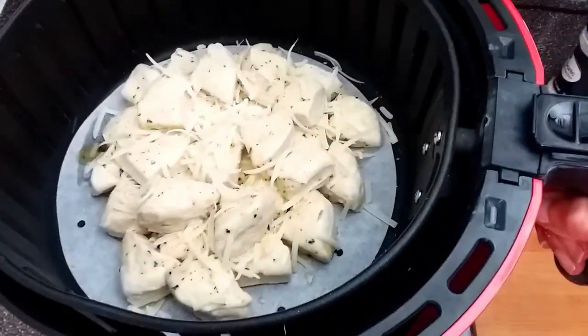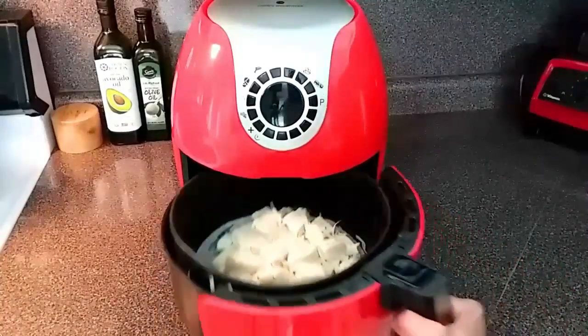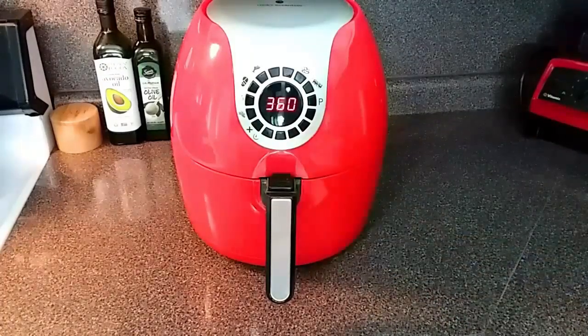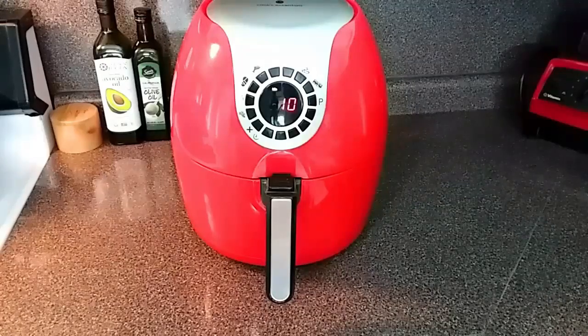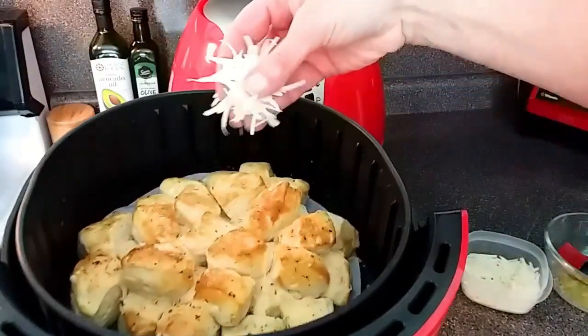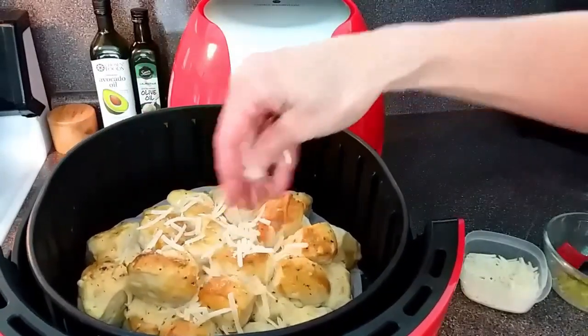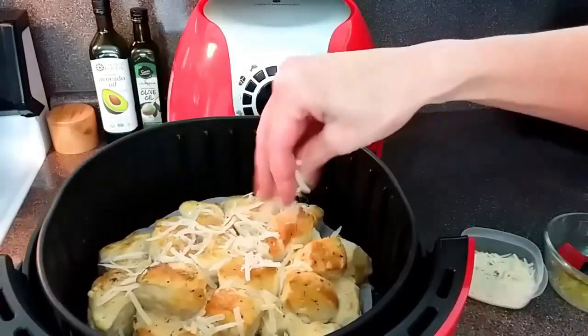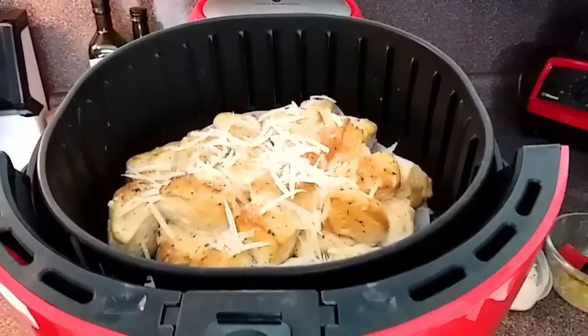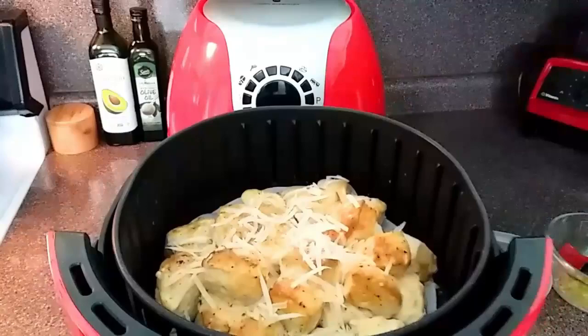We are ready to pop this into the air fryer. I have it set to 360 degrees Fahrenheit with the timer set for 10 minutes. About the last two minutes in, I'm going to take these out and brush them with a little bit more garlic butter, sprinkle a little bit more parmesan cheese on top, then pop it back in and let it go a couple more minutes until the cheese is nice and melted.